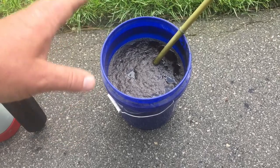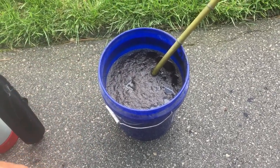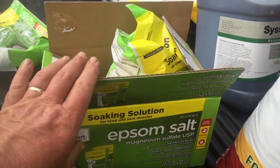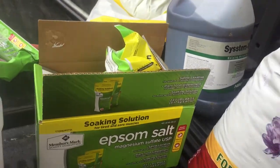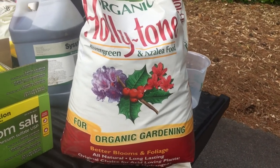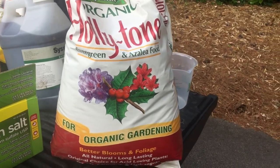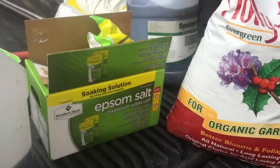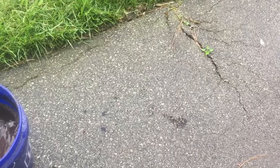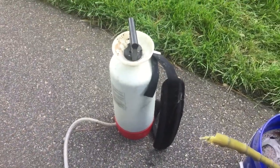Soil drench right here — this is a five-gallon bucket. I put about a pint of RGS in it, about five or six ounces of liquid fertilizer, and a big scoop of Epsom salt. That's holly tone — that's good for what ails you on your evergreen plants. It's organic, got a lot of minerals in it, and it's been around forever. I'm going to put a scoop of holly tone on each bush, dump a little of the soil drench around. The soil drench again: RGS, Epsom salt, and a little liquid fertilizer. Spray foliarly with RGS and liquid fertilizer.